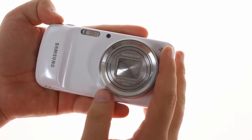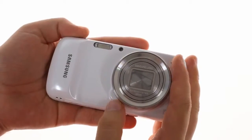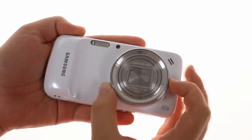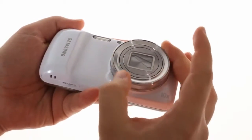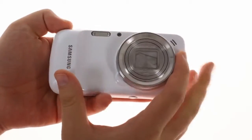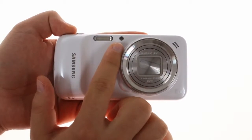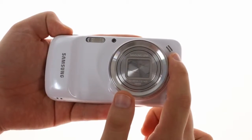Turning to the camera side, the lens protrudes quite a bit and has a ring around it. The ring rotates smoothly — there are no discrete steps, but the Galaxy S4 Zoom will make a clicking sound as you turn it. The camera is accompanied by a xenon flash with an LED light, which can be used as a video and focus light. The loudspeaker is also on this side.